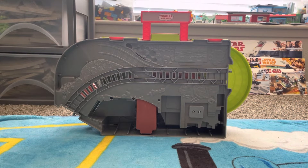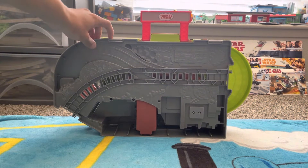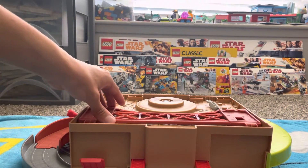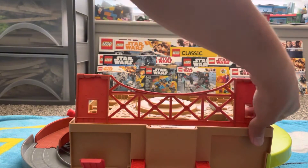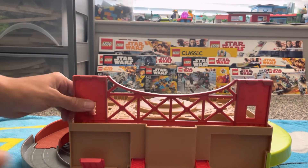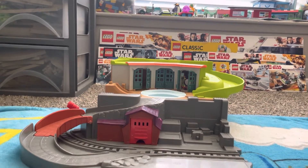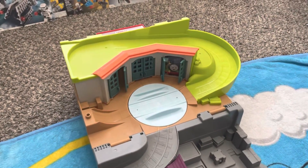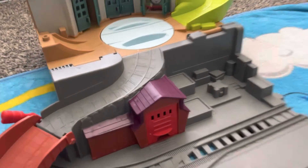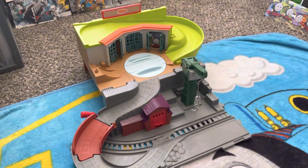Now let's open it up completely. We're going to unclick these hinge pieces and then fold this part out, so it goes like that. Then we're going to take the piece on the back and secure it into its place so it can hold firm. I'm going to take our little Cranky out and then fold this part just like that. This is the set as it is completely — you can put the Thomas piece right there, put your Cranky right here, fold his arm out, and there you go. You have the set all displayed in its entirety.